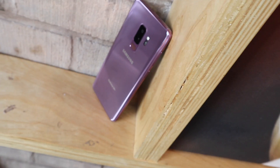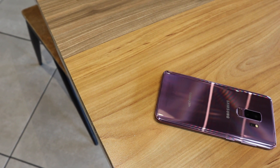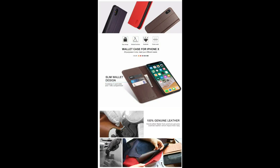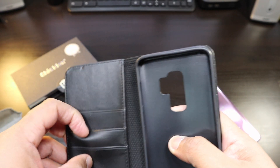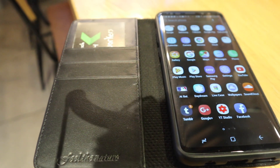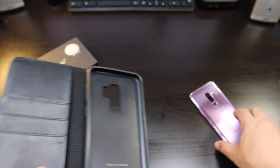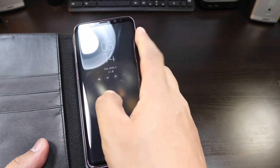You want to check them out at case.com — even if you don't have a Samsung Galaxy S9 Plus, you can check out their cases for whatever phone you're rocking. You have a couple of card slots where you can slide in your business cards or bank cards, and you can put money right in here.